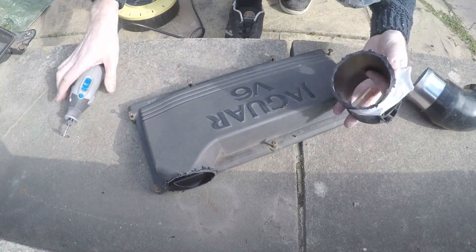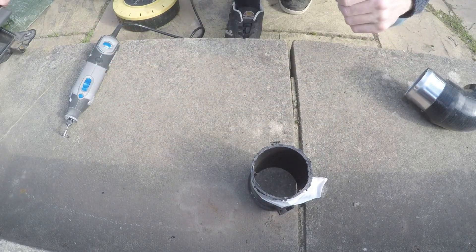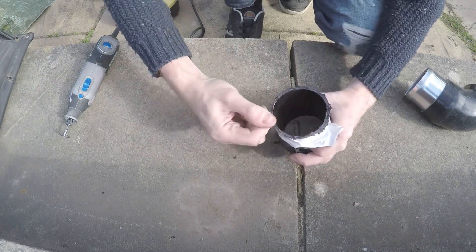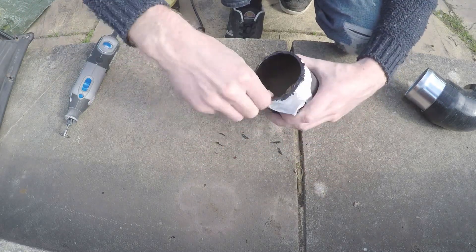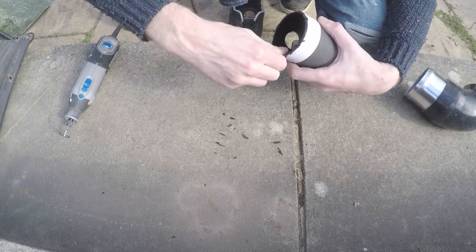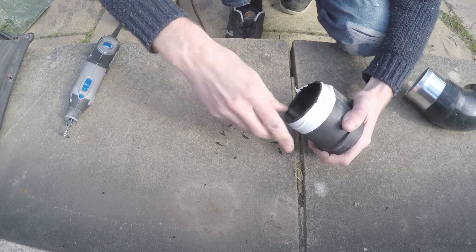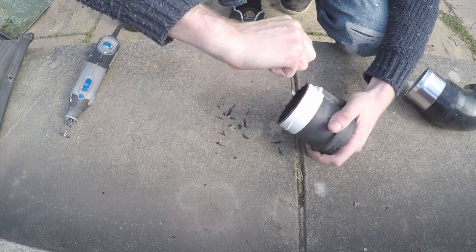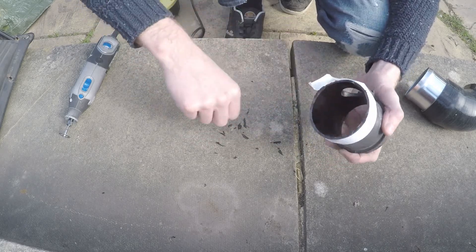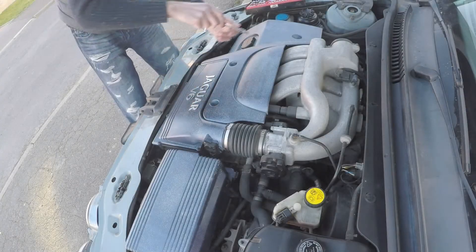A few moments later and there you go — the MAF tube is now cut off the back of the airbox. Now if you hadn't realised this before, this is an irreversible mod. So if you're going to do this and you're not sure whether you want to keep it long term, don't do it to your own airbox — buy a spare. It's really important that you remove all the swarf left stuck to the MAF tube. If that goes into your engine it's not going to be good. Pick it off, and use a knife, abrasive wheel on the Dremel, or sandpaper.